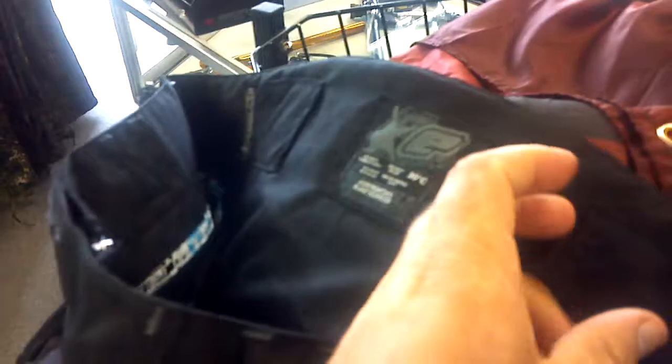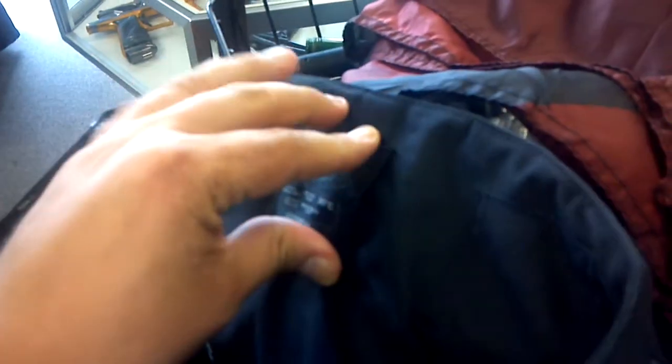You've got these slots here for your belt loops — it's easy to miss, but it actually has them on the inside too. So if you put a belt through that, it's going to hold up very well.